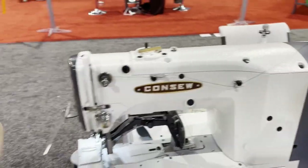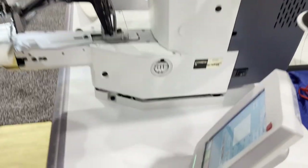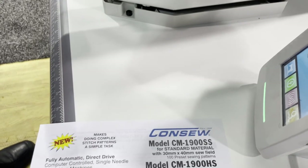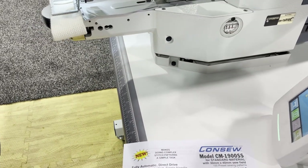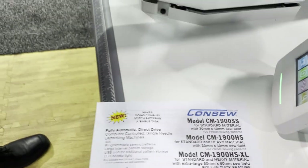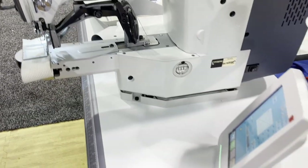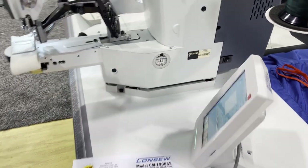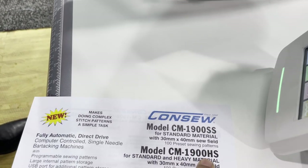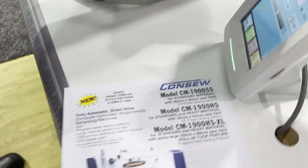So this model is the CM-1900SS. It's set up with no air — electric only. For the standard model, you can do a variety of patterns, including box stitching, which a lot of people want now. This one does 30 by 40 millimeters. There's also the HS, which is a heavier materials version, and the XL is 50 by 60.